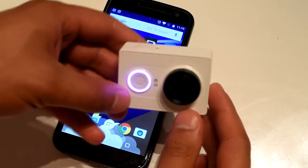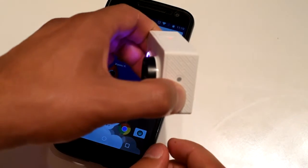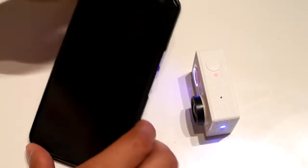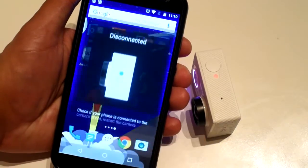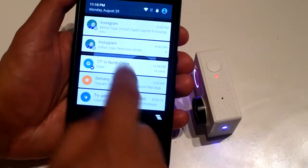First of all you want to power on the camera, then get on the Wi-Fi connection, then you wanna login to your Android app, and you wanna reconnect and connect to your Wi-Fi.